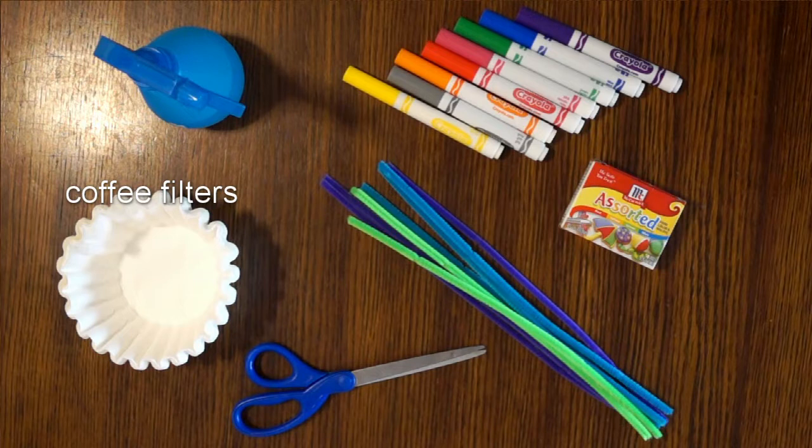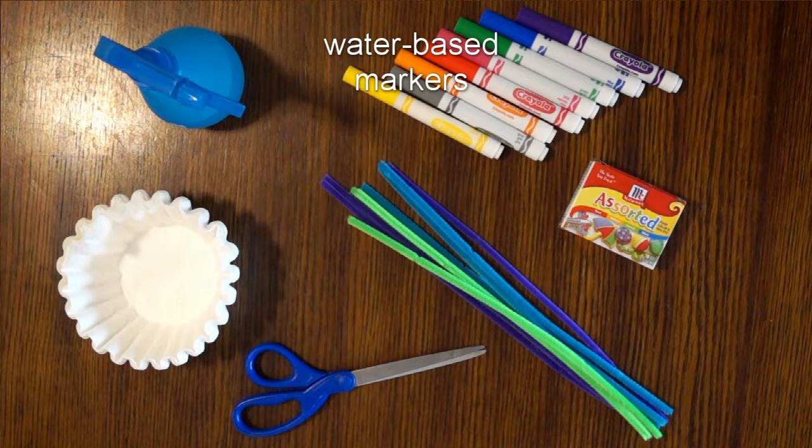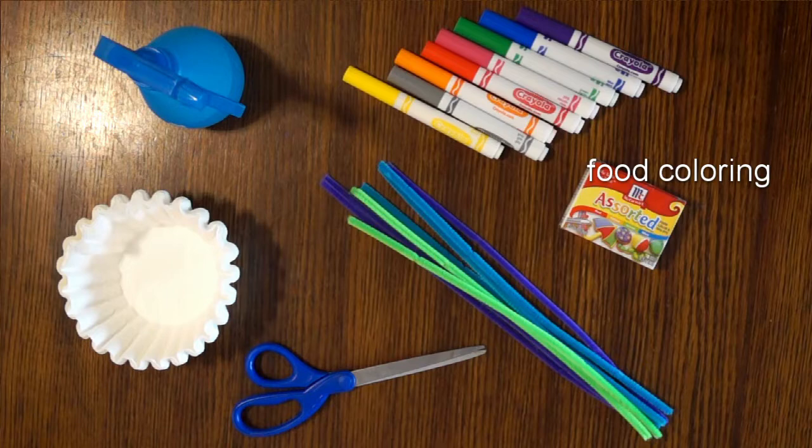For this project, you're going to need coffee filters and some water. The easiest way is to put it in a spray bottle. You're going to need an array of markers, water-based or washable, food coloring, and some pipe cleaners — any color is good — plus scissors.